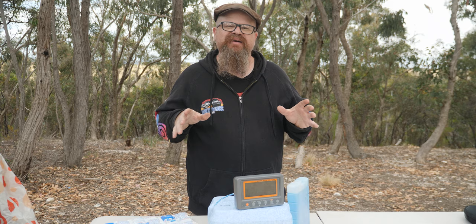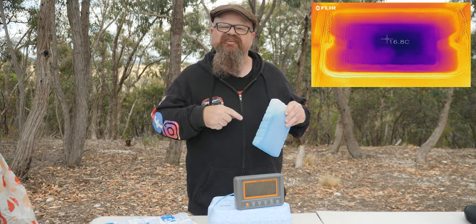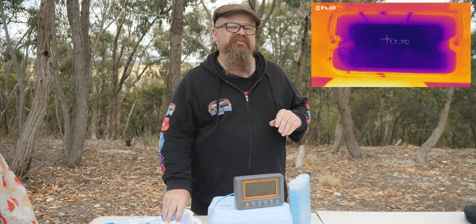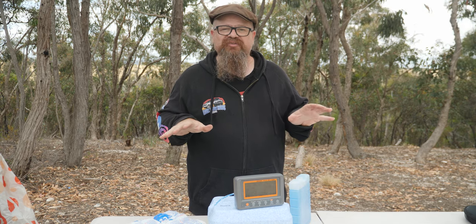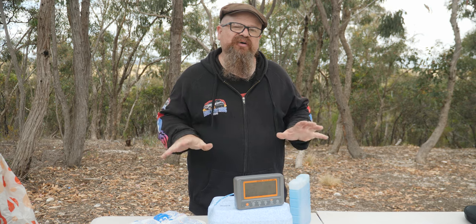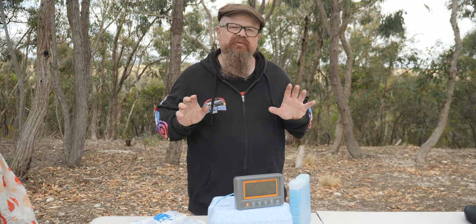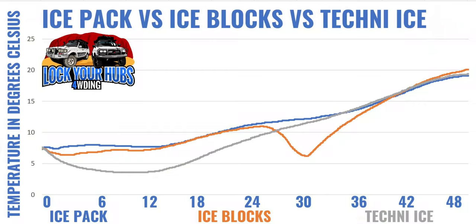Let's drag out the FLIR camera and have a look at our final temperatures. Our ice pack: 16.8 degrees. Our regular ice: 17.4 degrees Celsius. And our Techniice: 18.4 degrees Celsius. So we've fully exhausted the cooling capacity of each option. Here's the proof of the pudding — let's have a look at the data log graph. The final verdict: ice pack versus ice blocks versus Techniice. The ice pack — the blue line — did the worst of the three.